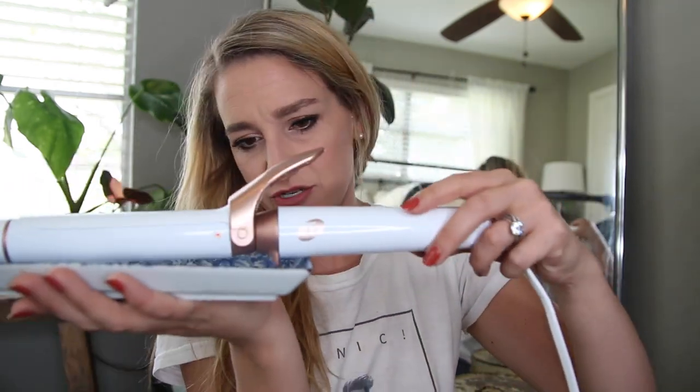Oh, I forgot my little tray — fun little life hack. My mom got this for me when I was like 16. It's just a ceramic tray, and since I sit on the floor a lot to do my hair and would naturally prefer not to light my carpet on fire, I rest my hot tools on it. It's a great way to protect your carpet, and it's just large enough for my straightener and my curling iron if I happen to be using both.